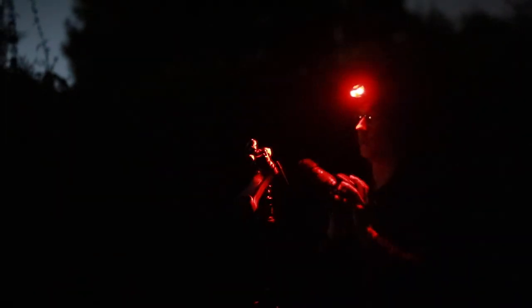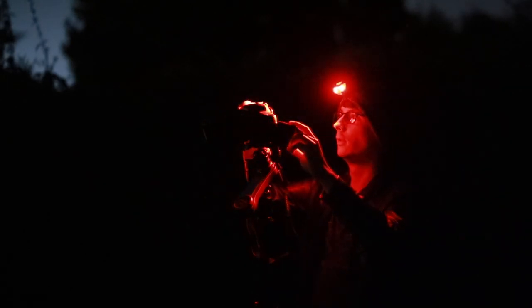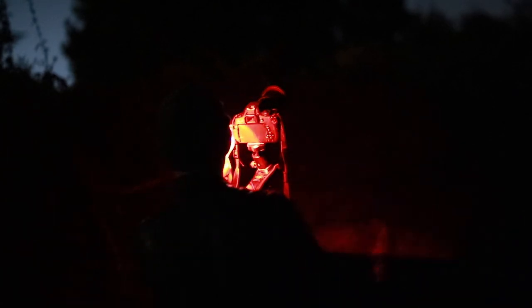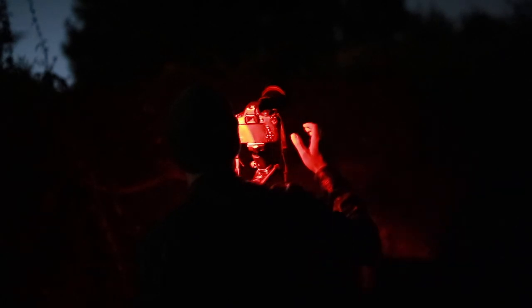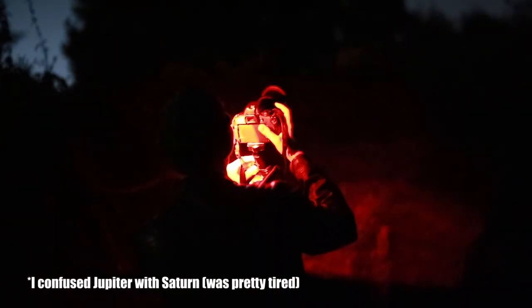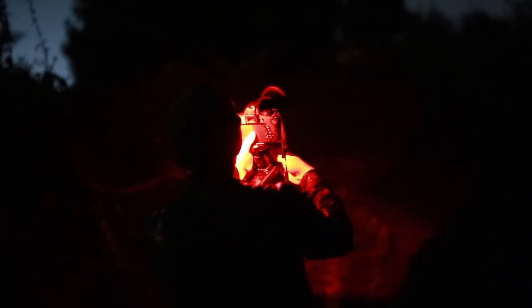I'll put the DSLR on here and go into video mode to focus. Everything we need to focus is here. I'm gonna use the 10x zoom — wait, I can actually see the moons of Saturn! But that's not the point today. I want to focus on this.